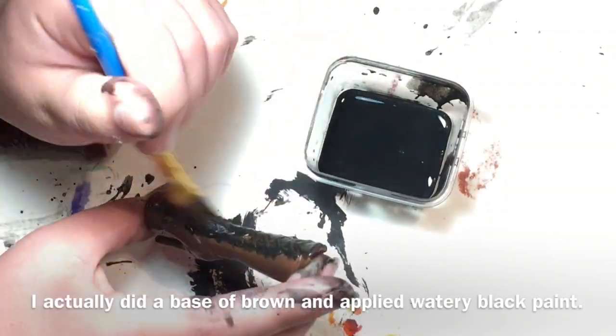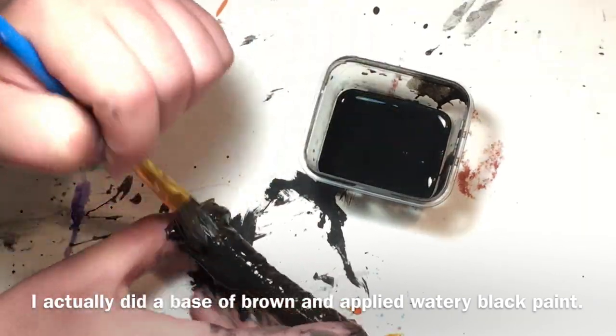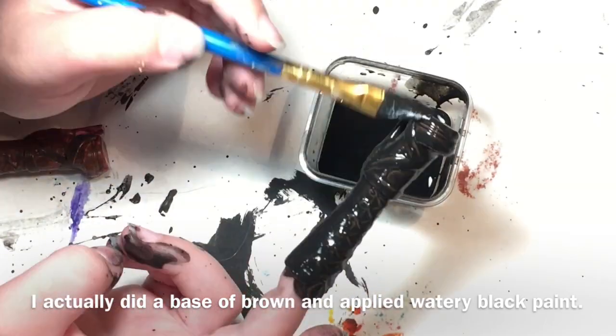Since I had the acrylic paint all mixed up, I decided to paint a base coat of black over the boots I had planned to use for this doll and then dry brush those with brown acrylic paint too.